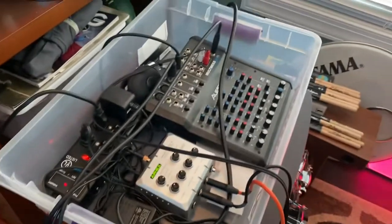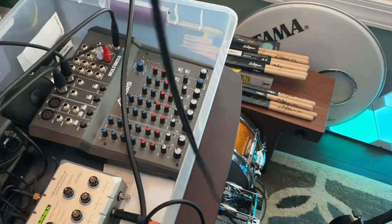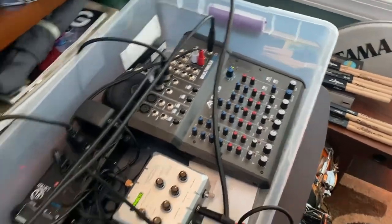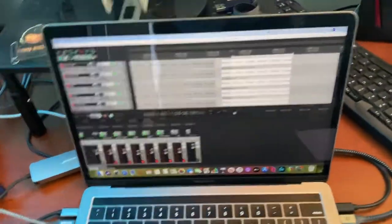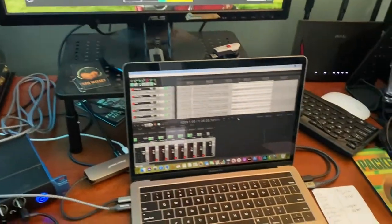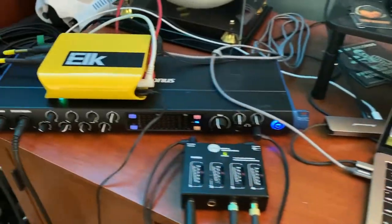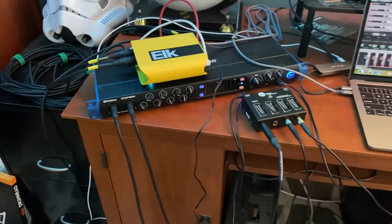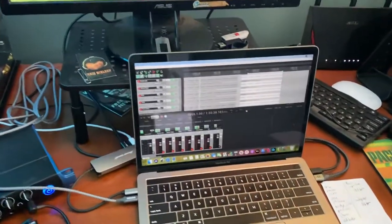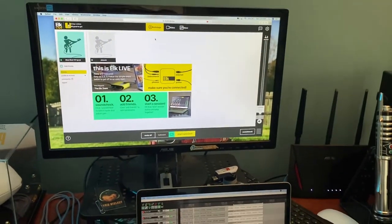One other thing we did for a test: I plugged my phone into the auxiliary input and ran a metronome app on it. We played along with that to test latency and it actually worked with no issues. We're about 430 miles from North Carolina to Pittsburgh. We also did a test with a friend in Alabama — that was over 700 miles — and it worked as well.